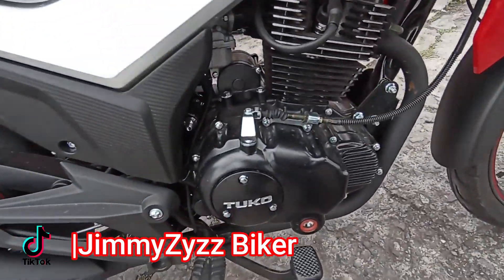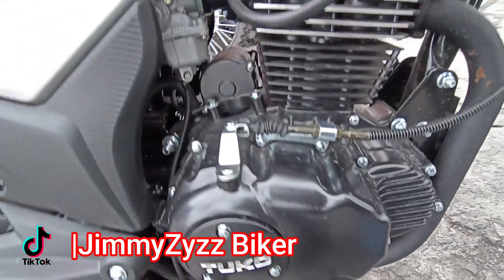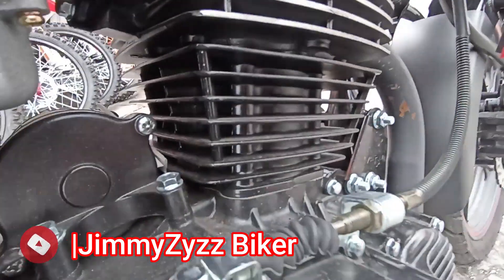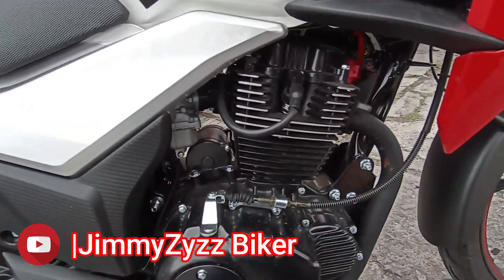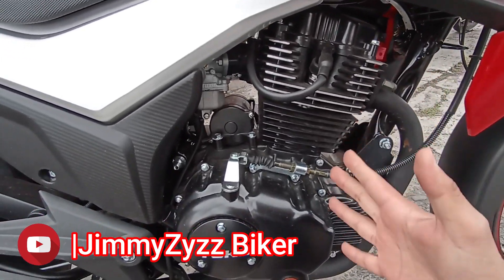Ahora sí vamos a lo que es en sí la motocicleta, es decir, su motor. La marca nos vende como un modelo de 200 centímetros cúbicos, y así nos lo marca también. Sin embargo, el real sabe ser 197 centímetros cúbicos.